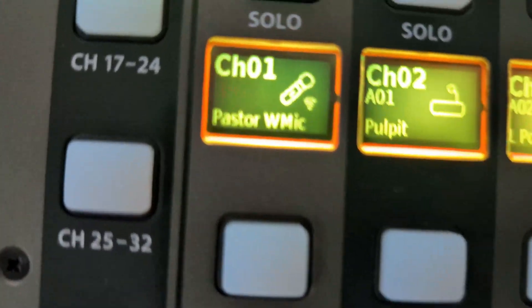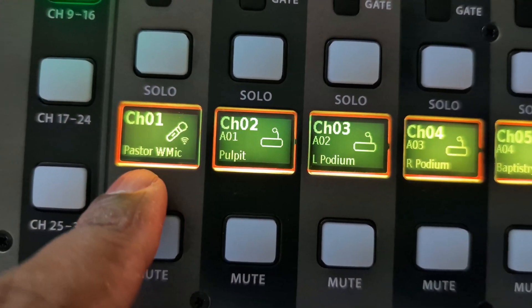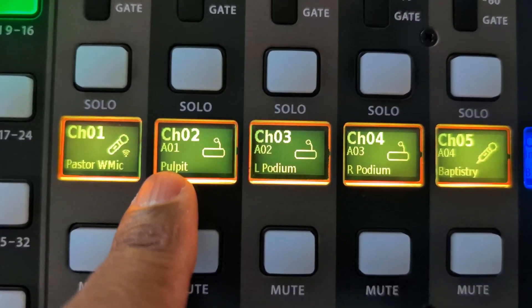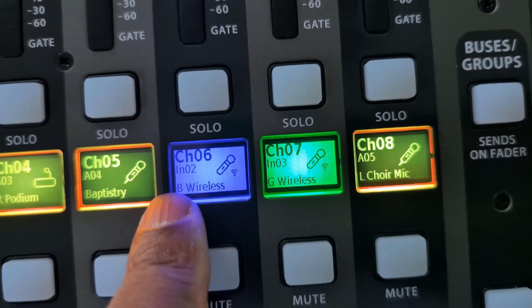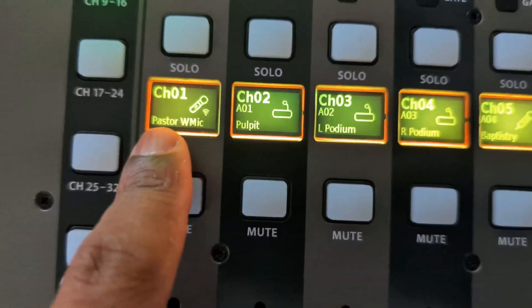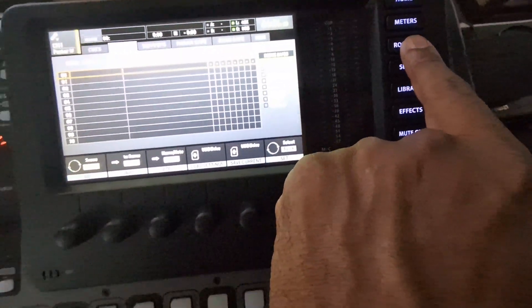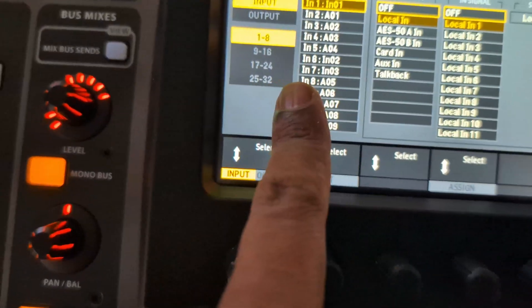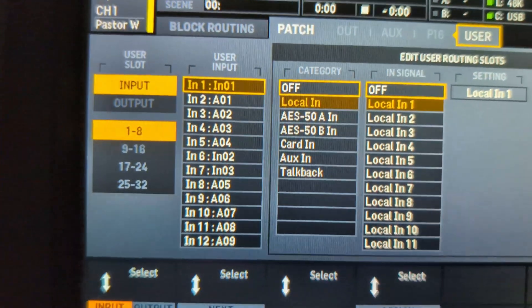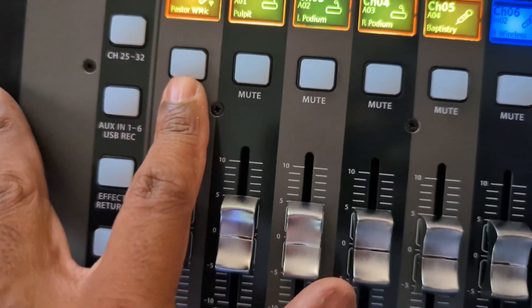So if we go through channels one through six, as you can see, normally it would have a name on here. If you don't see that, it means it's a local connection, but that is the stage box where it starts with an A going through. If we go to routing and we're on our user config, and we come over to user — input one is a local in and it goes into one. I'm just surprised it doesn't have a name there.